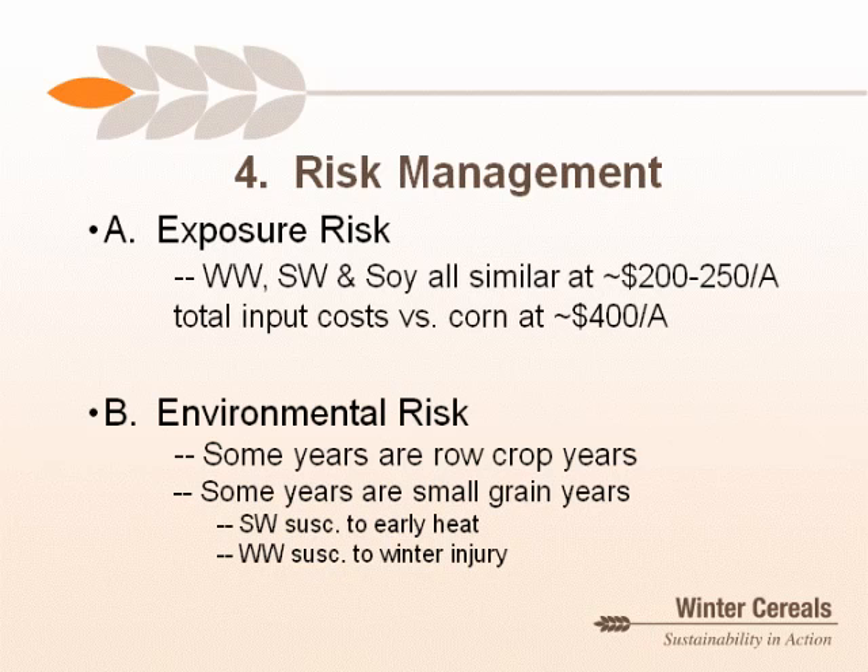Looking at NASS numbers on abandonment rates over the last 10 years, the average abandonment rate for winter wheat — largely assumed due to winter kill — is about 10 percent. Spring wheat still has about a 5 percent abandonment rate from flooding, hail, drought, and other causes. So it really isn't as big a deal as most people think, and with aggressive management — addressing residue and stubble, and choosing a good winter-hardy variety — the risk of winter kill is much lower than most people believe.